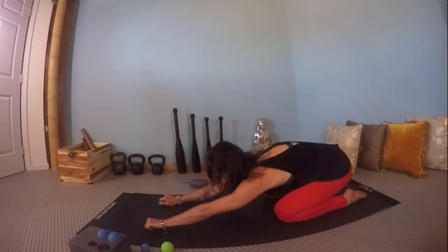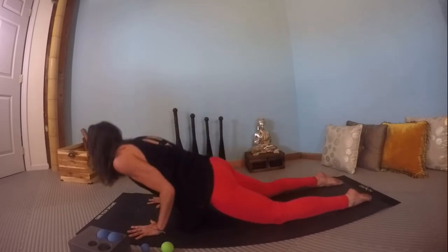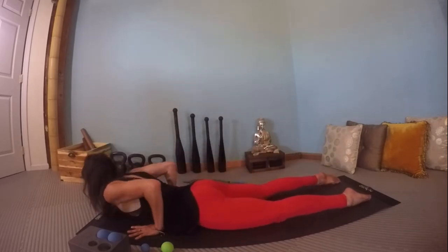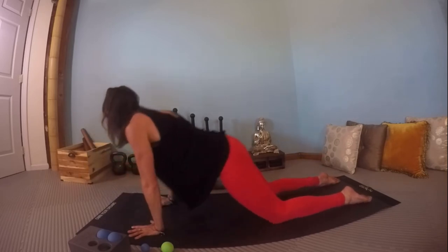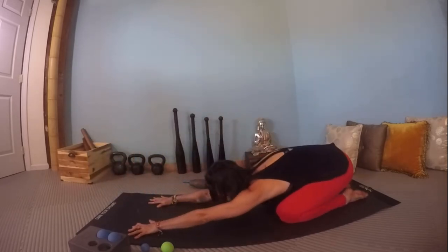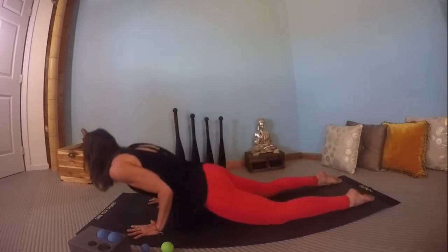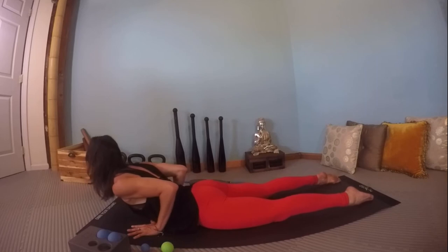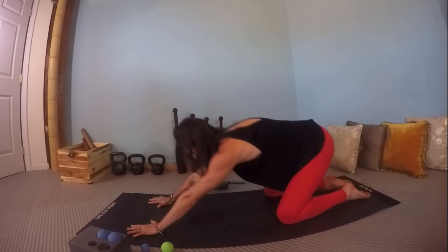Take hips to heels in child's pose, arms extended, hips all the way back towards the heels, elbows lifted. Lift the hips, shift your shoulders forward, lower all the way down to the mat carefully. Inhale, lift the front body coming into baby cobra. Hold, contract the quads and the entire leg. Exhale, press back to child's pose. Again: inhale to lift, exhale carefully lower down, inhale lift the front body into baby cobra, exhale press back to child's pose.